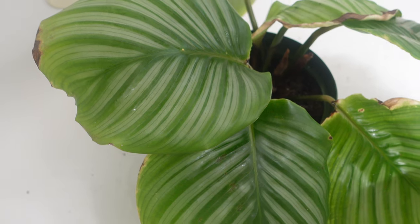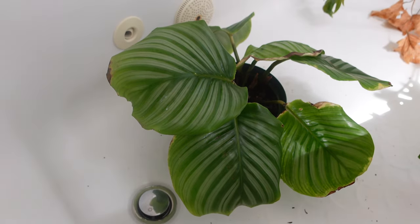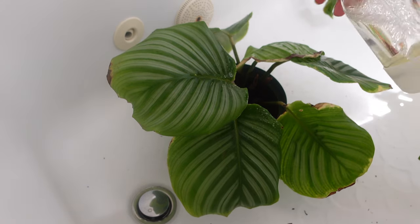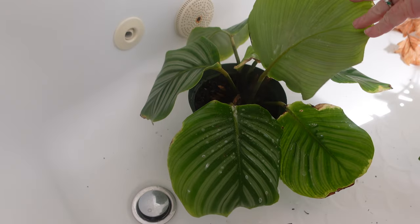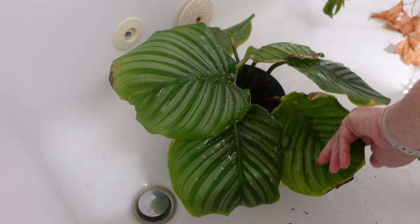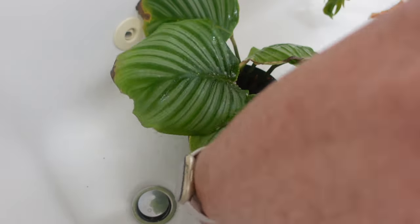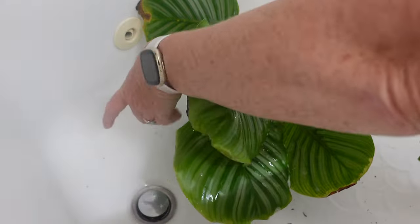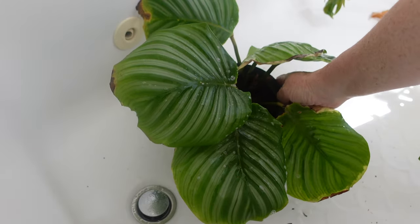I've used the alcohol on every surface of every leaf and down the stems. And now I'm going to spray the soapy water. Could you use neem oil? Sure, you could. Neem will actually stick around a little bit longer than the soapy water will, and you'll have to do the same thing and keep applying. But I find that neem is pretty stinky.